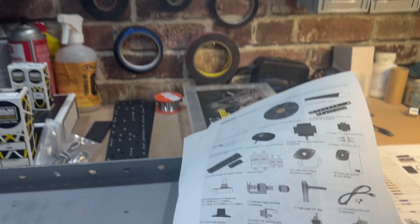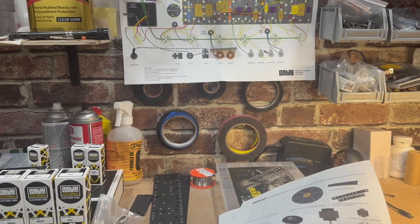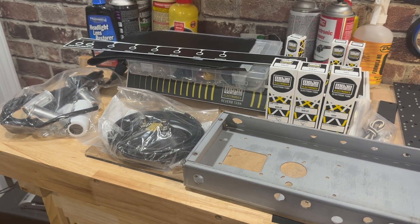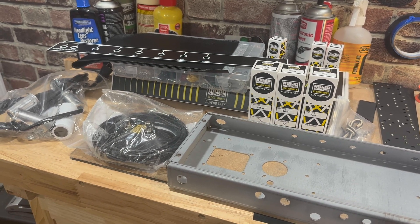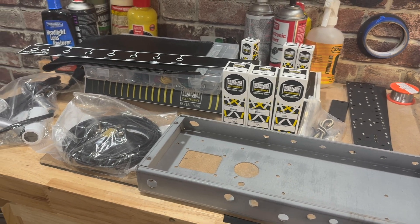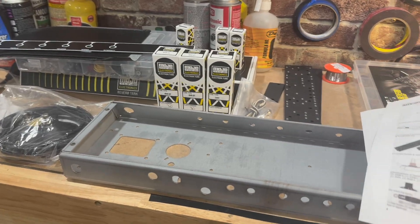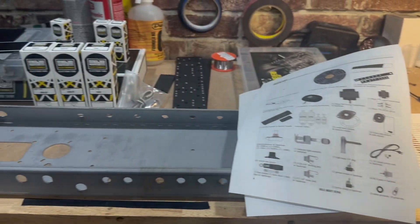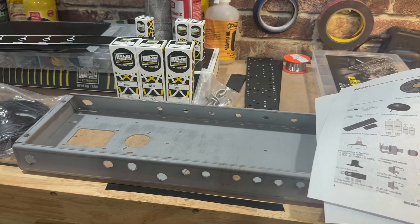Let me know if you've ever put one of these together, and what you think about these kits. Compared to the one I got last time — it was a cool little amp kit, got it from a company called KDL, you can find them online — there weren't a lot of instructions; it was really a challenge for me to figure out how to put everything together. This has much more detailed instructions, and it comes with everything: the chassis, the face plates, the tubes.